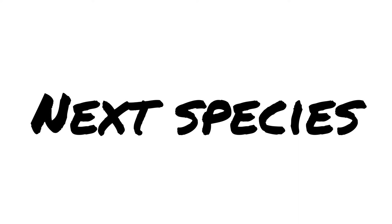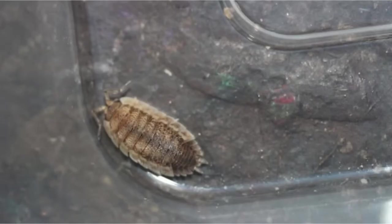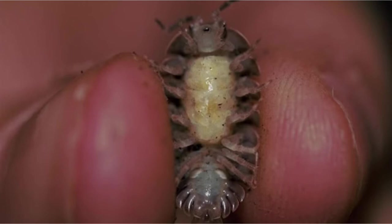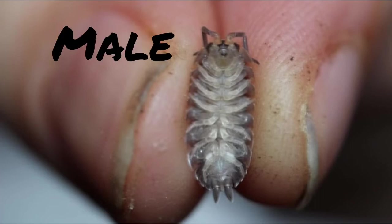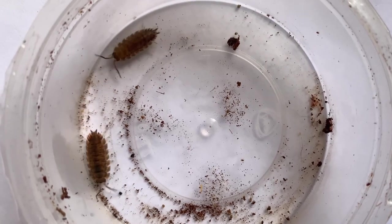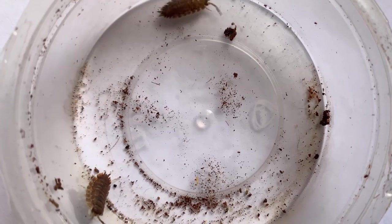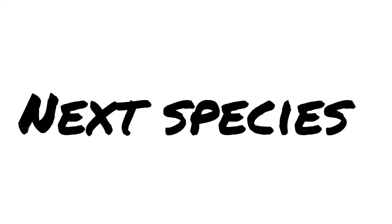Looking at the dorsal view, which one of these is the male? Can you guess which one is the male just by watching this video? Now for a harder round.